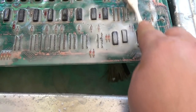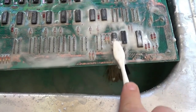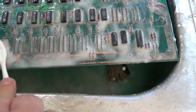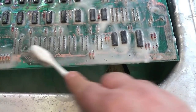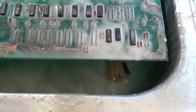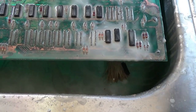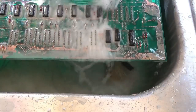Then I just rinse off the baking soda. The way I see it is, you may leave a small trace of a powerful acid under a chip, or you could leave a small trace of a weak base — which would you rather have? That's why I do the baking soda thing. Whenever you're working with strong acids like this, you should keep some baking soda handy.